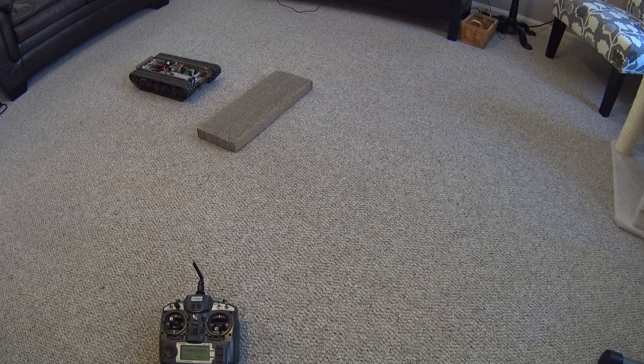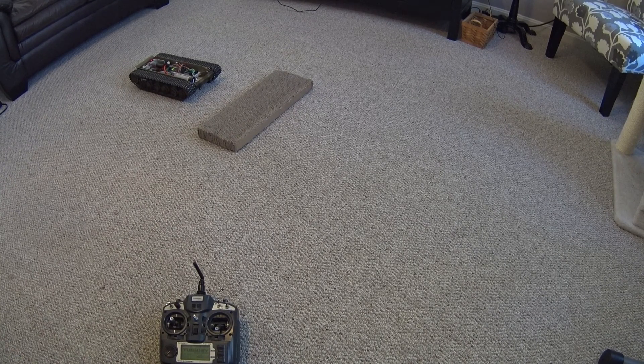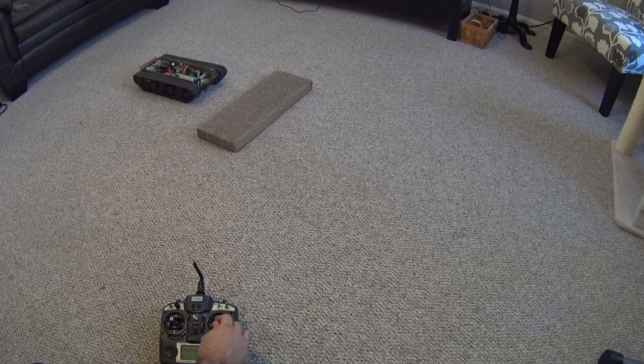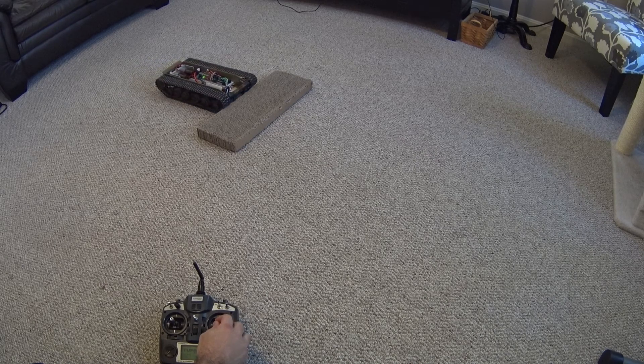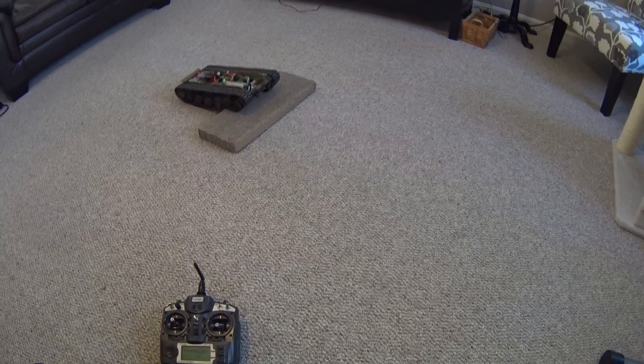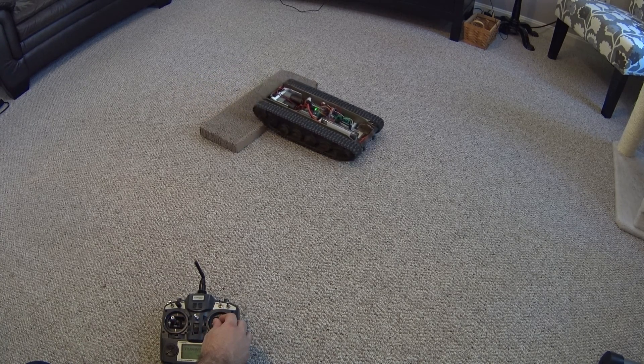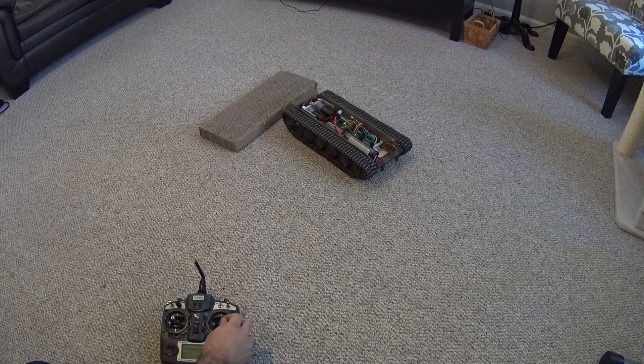Today I wanted to demonstrate the custom control system I made for my RC tank, which is using Arduino. It also uses the ATL Armor gearboxes. As you can see, they are very powerful at slow speeds.